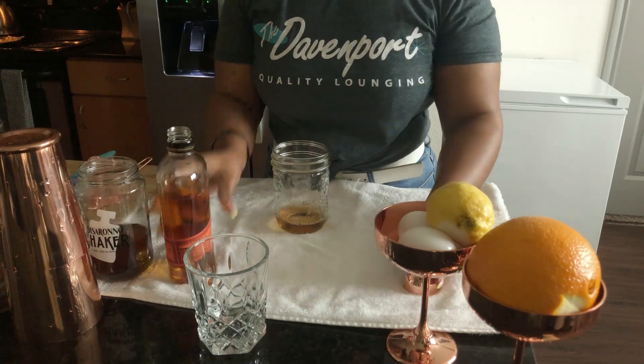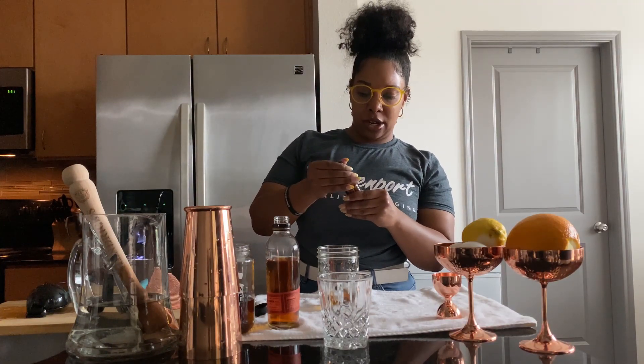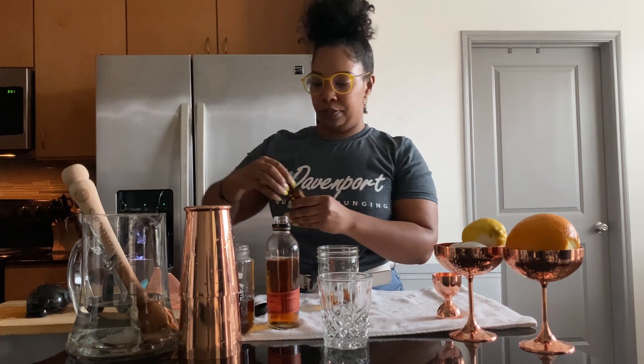All right, there we go. I'm going to do 2 to 3 drops of Angostura and orange bitters. And then I do a quarter of my house simple syrup or turbinado sugar.